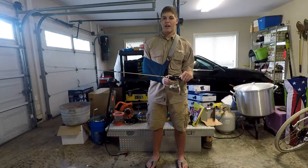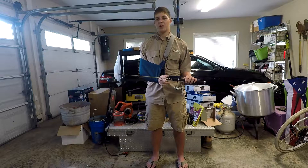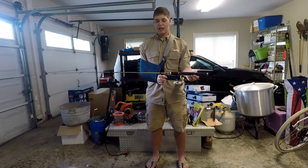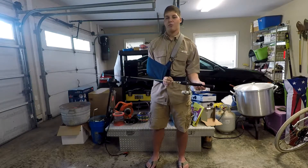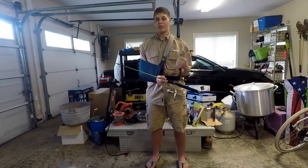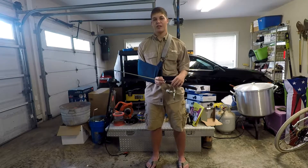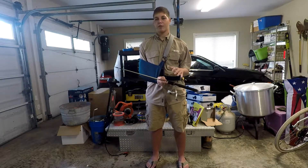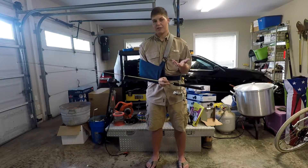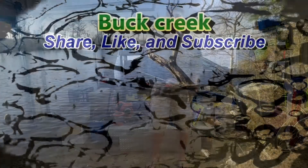I would definitely suggest checking this out — it's what I use, and I'd suggest you all use it as well if you're just wanting to get into brim fishing and not sure about it yet. Anyway guys, this has been Buck Creek and I've been showing you the Micro Lite Plus Bass Pro Shop rod and reel combo. If you have any questions, ask in the comments or through the links in the description to add me on social media. Feel free to message me — I promise to message you back. That's it for me, thanks for watching.